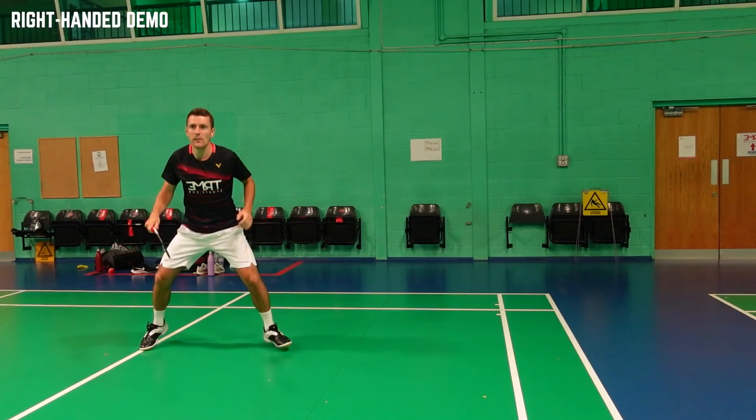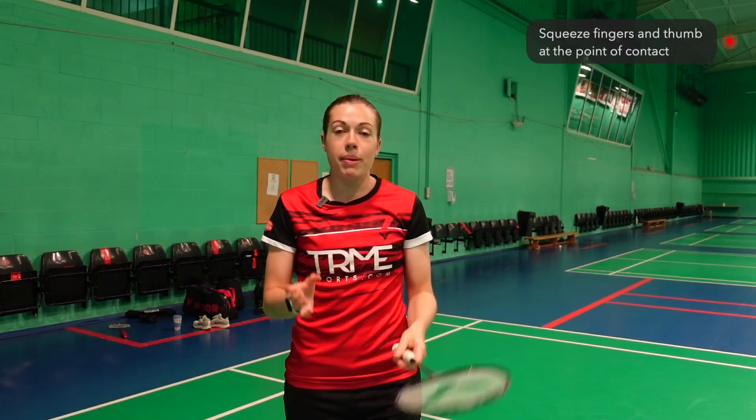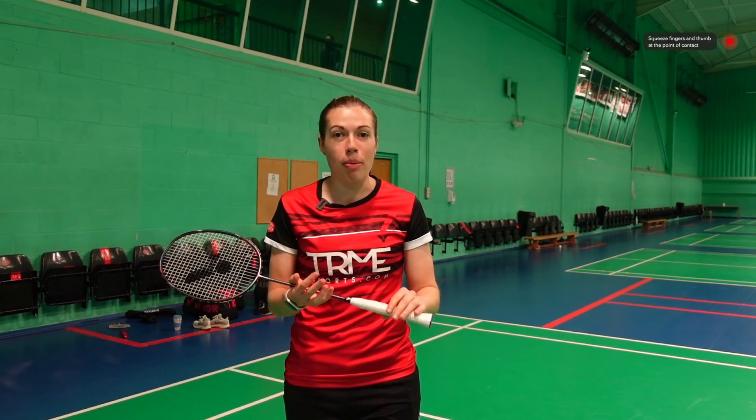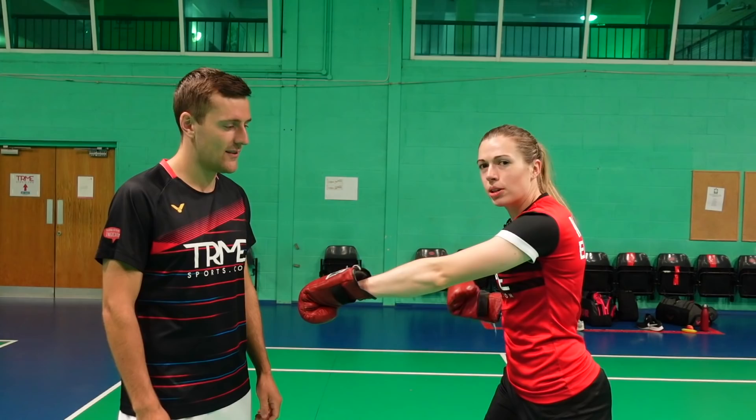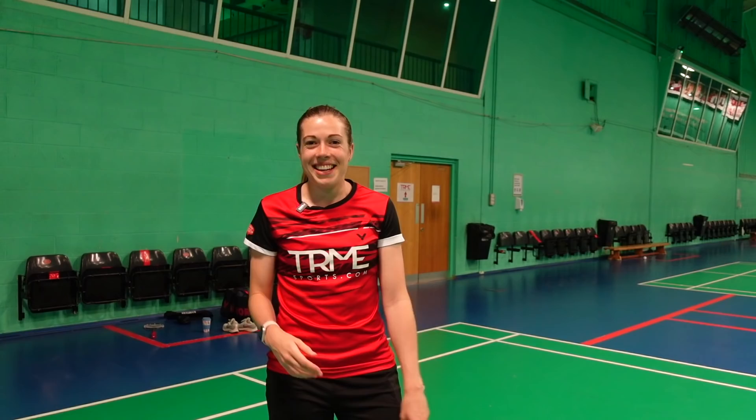As the shuttle is approaching, bring your arm back a little bit, but not too much. Then use the muscles in the back of your shoulder, then forearm and wrist, to come through and punch the shuttle. At the point of contact, squeeze your fingers and thumb to create extra power, but stay nice and relaxed up until that point — tension limits your power. At contact you don't want a completely straight arm, but you also don't want to be completely tucked in; the optimal point is a slight bend in the arm.